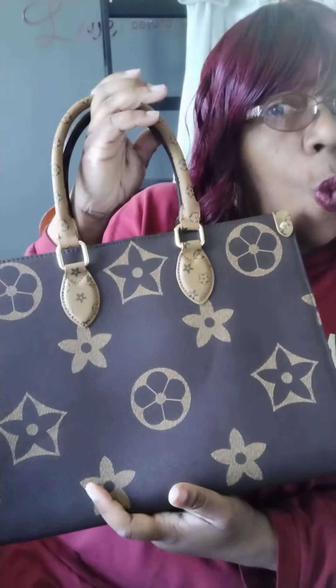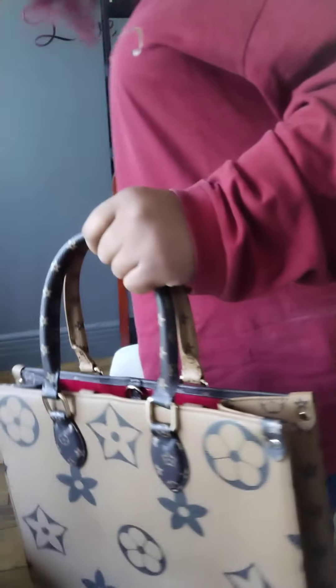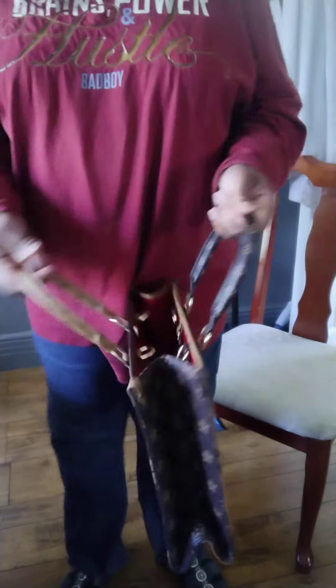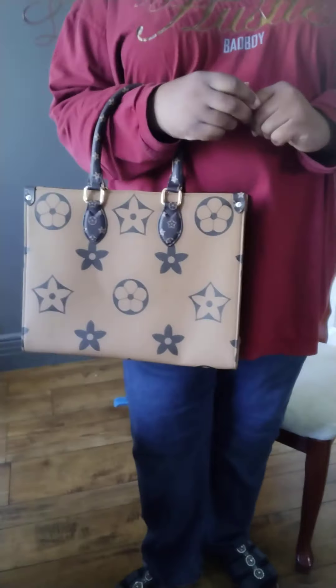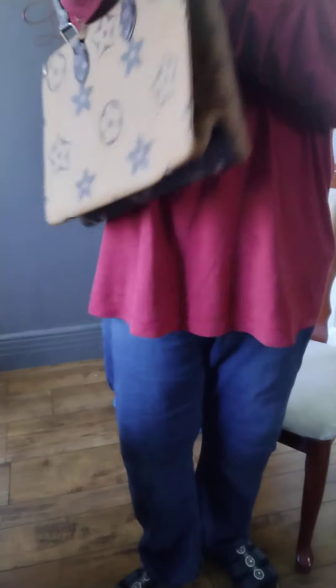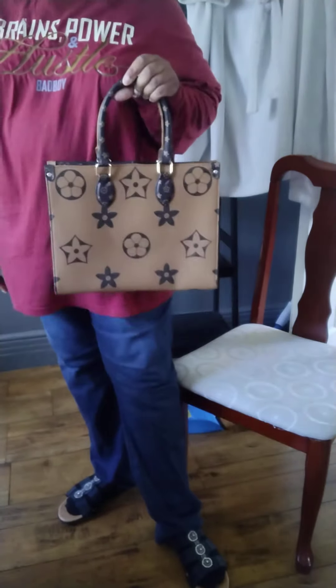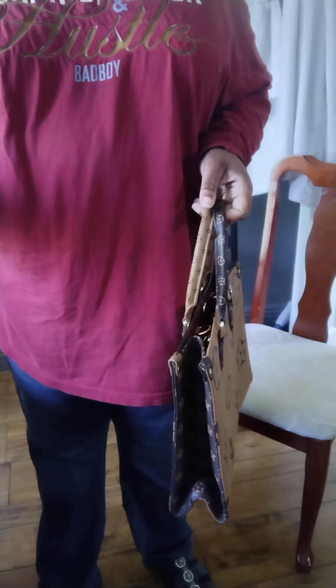But how cute is this from Walmart? I paid $35 and some change for it. It didn't take long to get here. This is one of those bags that I would carry walking down the street or in a car like this, or you could carry it like this. It ain't gonna go on my shoulders — I've got kind of big forearms, so it's not gonna go there. But you could put the straps on.